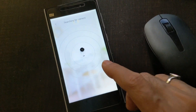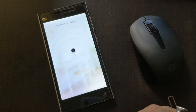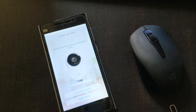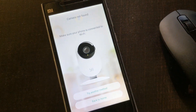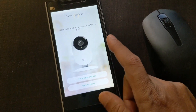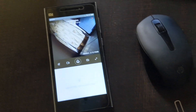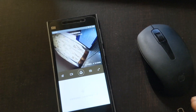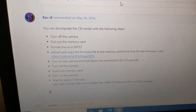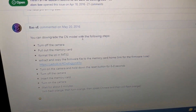That's the easiest approach I found. If the app still cannot detect the camera even though the camera is connected to Wi-Fi, you'll need to follow the firmware downgrade steps. There is a GitHub link with a comment detailing exactly what needs to be done.